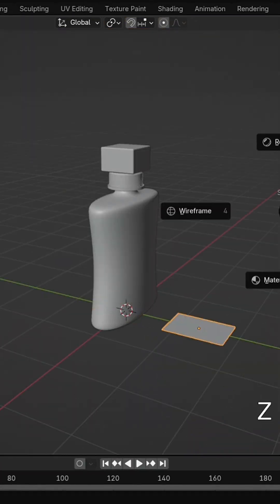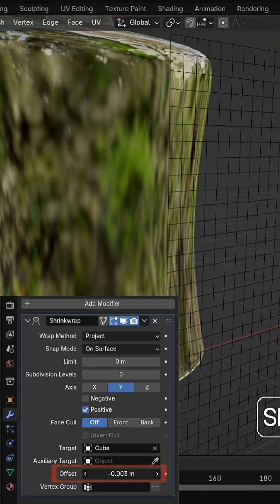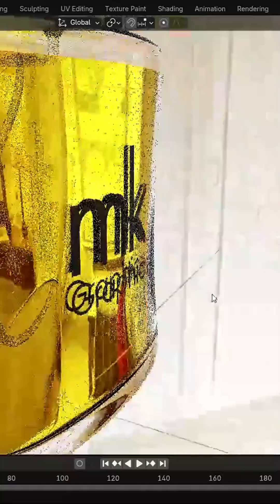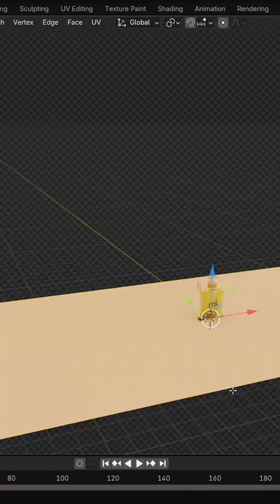Then added a custom logo using a shrinkwrap modifier, perfectly curved over the bottle surface. Lit the scene using an environment texture and added a spotlight for extra realism.